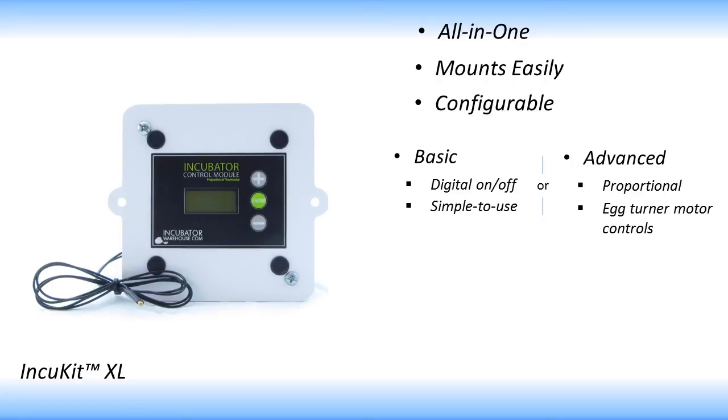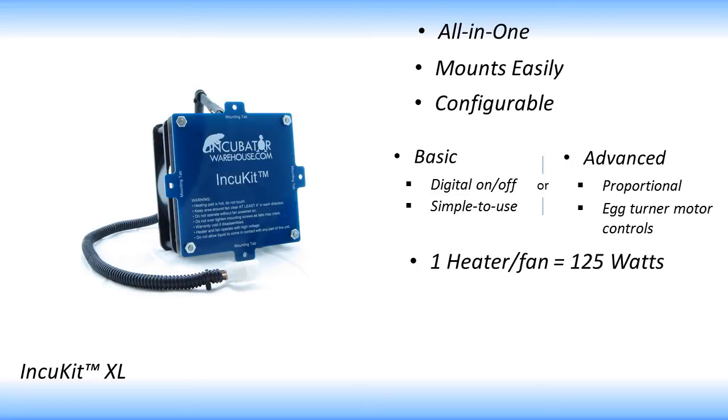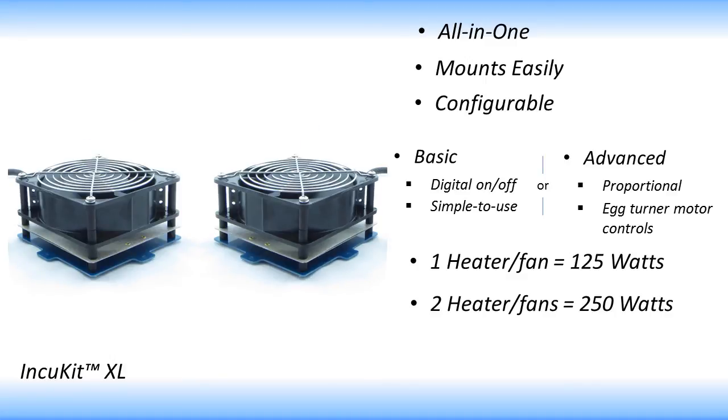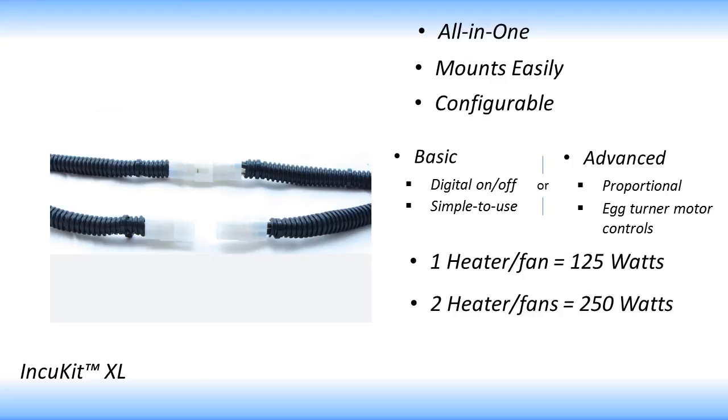The next configuration depends on the size and insulation of your container. The first option is just one heater fan unit, which provides 125 watts of heat — this works great for medium containers such as mini-fridges. The other option is two heater fan units, providing a total of 250 watts of heat, ideal for larger containers such as refrigerators or old cabinet incubators. Each heater fan connects directly to the thermostat of your choosing and can be easily mounted inside your container.